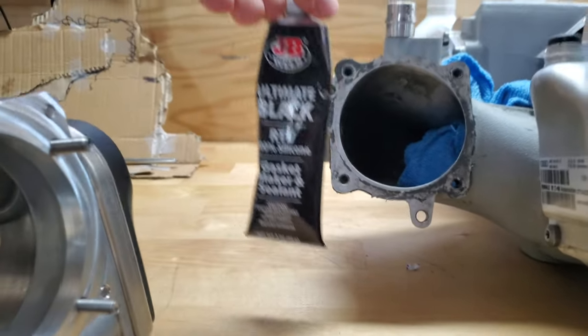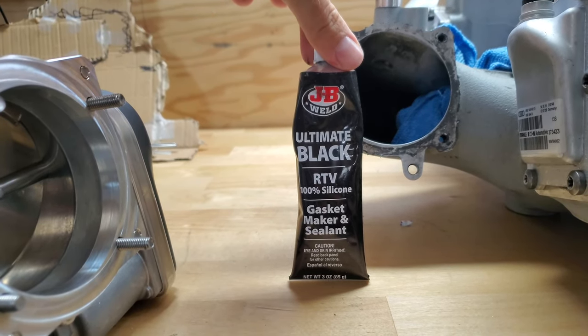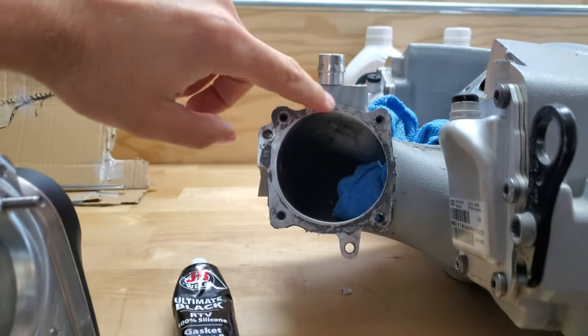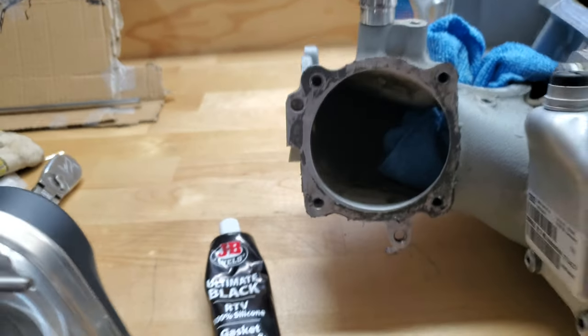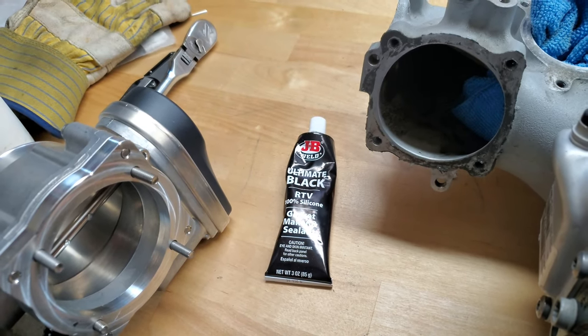The other thing you need to do is pick up a gasket maker or sealant. You can do the black or the gray. The gray matches more nicely with the supercharger and the cast aluminum. Totally up to you. We just picked up some black and really there's no difference.